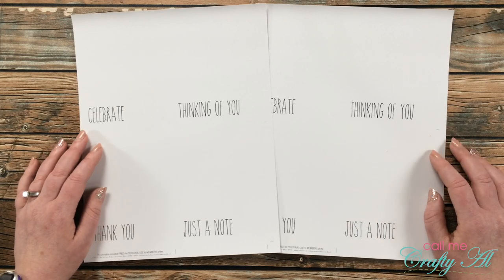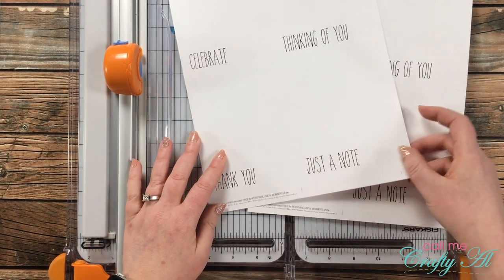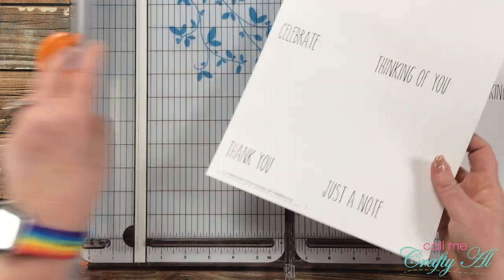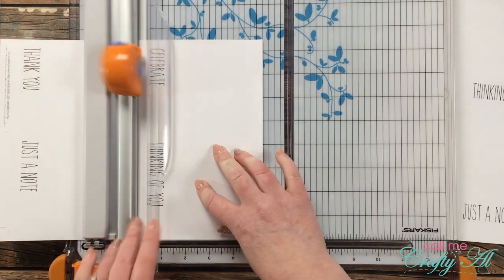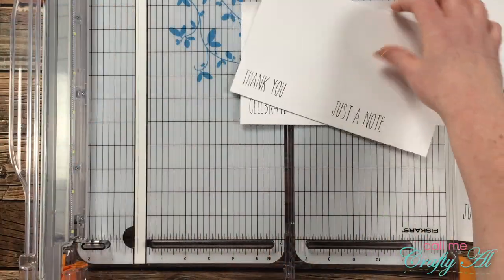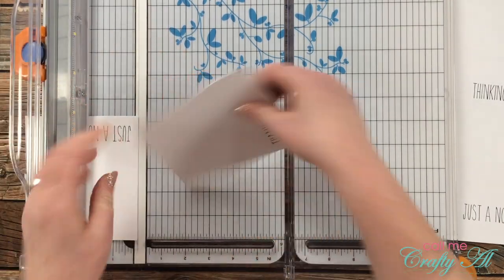I did print out two sheets of that printable so I could yield eight cards in the end. To get started I'm cutting down my two prints. Make sure if you have the printable that you print it at 100% — some text at the bottom might get cut off but you should still have crop marks to go by. I line up the five-and-a-quarter inch mark, slice that, then slice at another five-and-a-quarter. For the next step make sure your text is facing the same way, and if your trimmer handles it you can stack them to cut down to four inches wide.